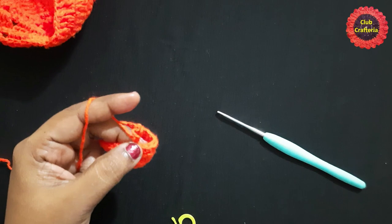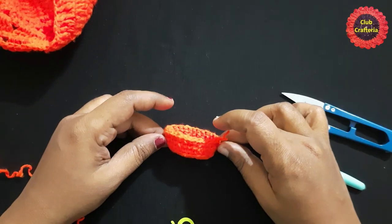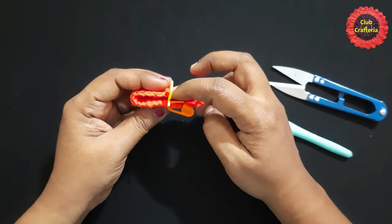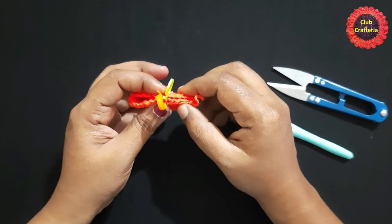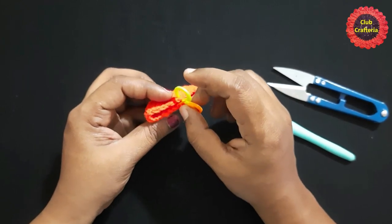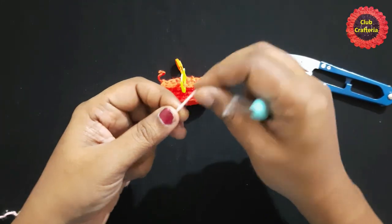Do chain one and snip off this yarn. We have now completed the bottom part of the baby carriage. Next, we'll see how to do the top part. Count six stitches from this side and six stitches from the other side, placing stitch markers equally on both sides — 12 stitches on each side. We are going to change the color; start with a slip knot.